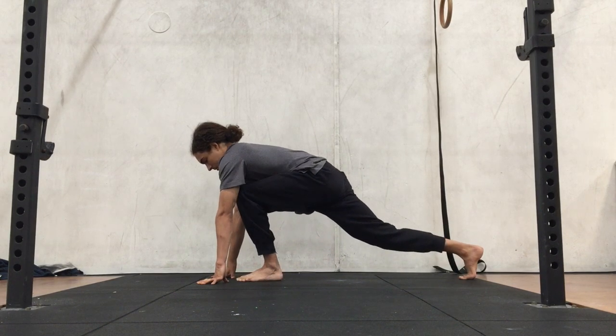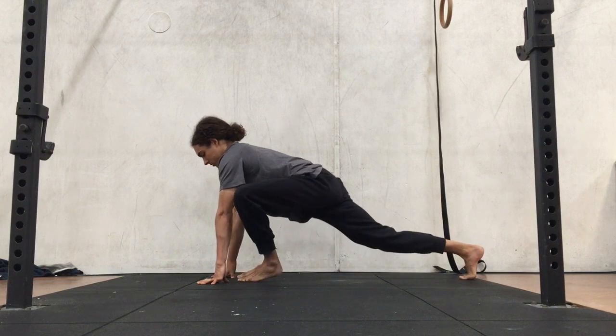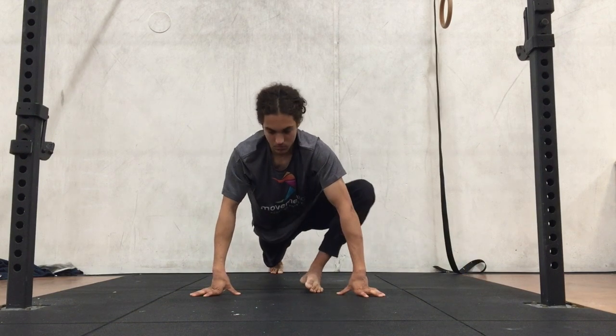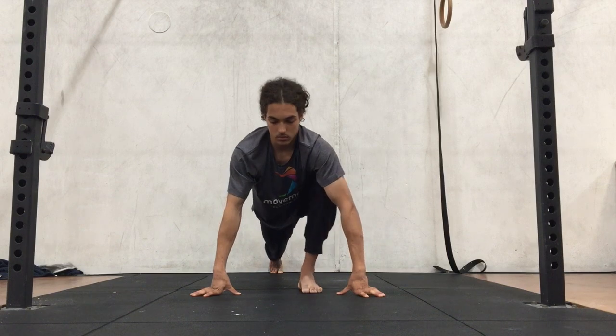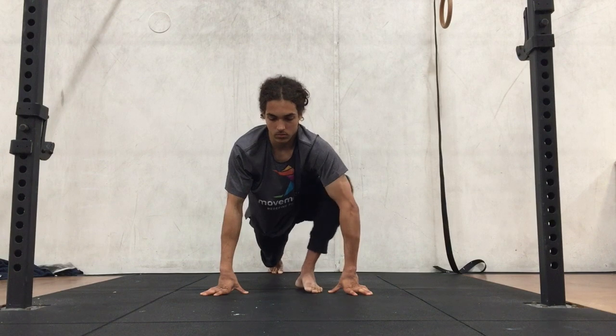Limit the dip in the hips as you lower down and focus more on the external rotation of the front leg and pushing the knee outwards. The back leg can either be straight with the knee off the ground, or if you want to make it easier, the knee is planted on the ground.